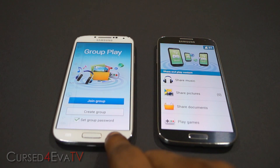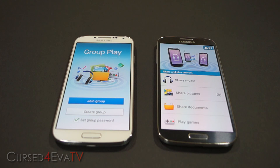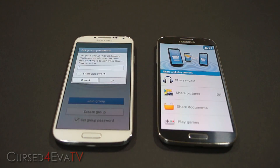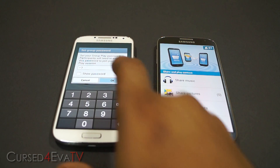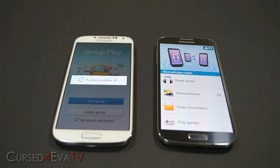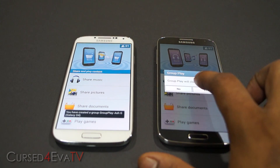Let's see how to get set up. I've got a Galaxy S4 i9500, the Exynos octa-core variant, and the Qualcomm Snapdragon variant, the i9505, here. The first thing you need to do to set up Group Play is to hit 'Create Group' on one of the phones and give it a password — let's keep it 1-2-3, keep it simple.